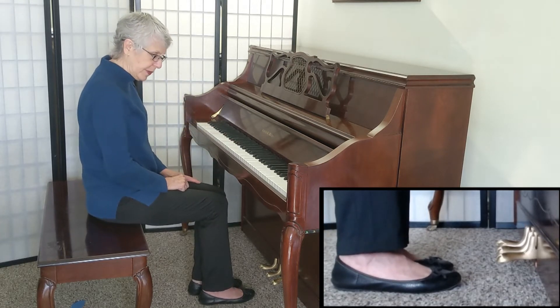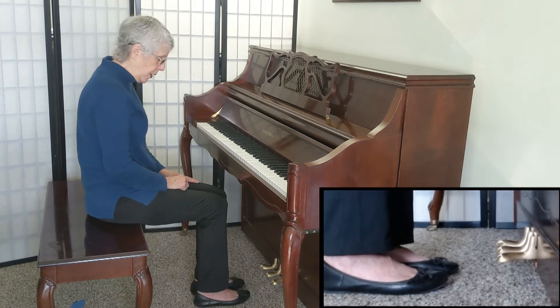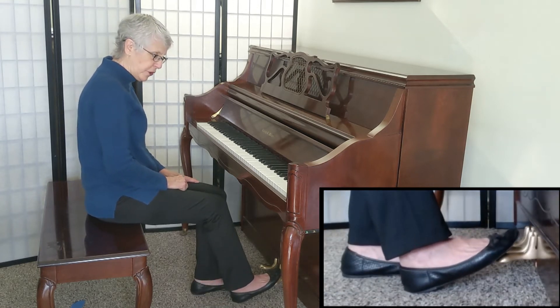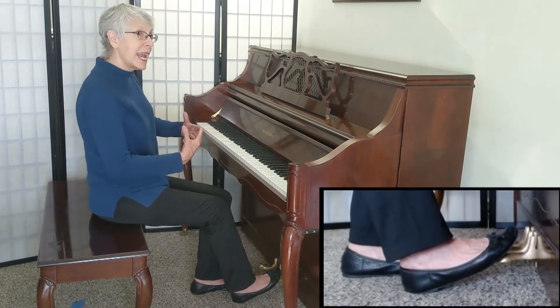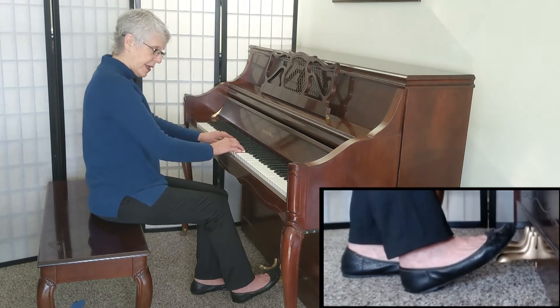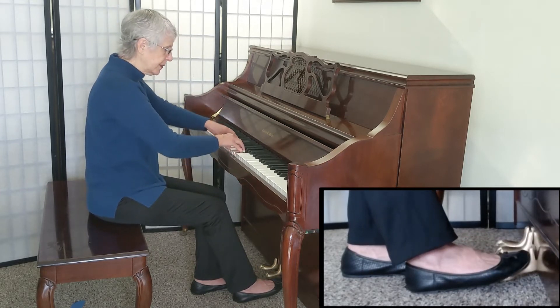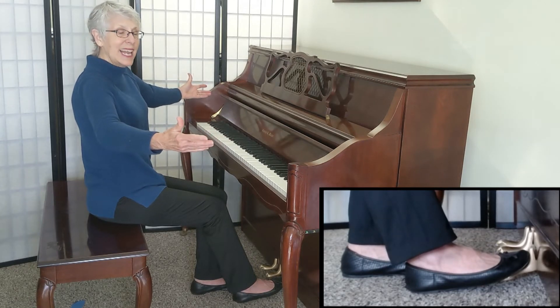We have the overlapping pedal. Now on a regular piano, it will be the pedal furthest to the right — that's the sustain pedal, because it sustains the sound. So if I play a C chord and then I catch it with the pedal, it sustains and it lasts.